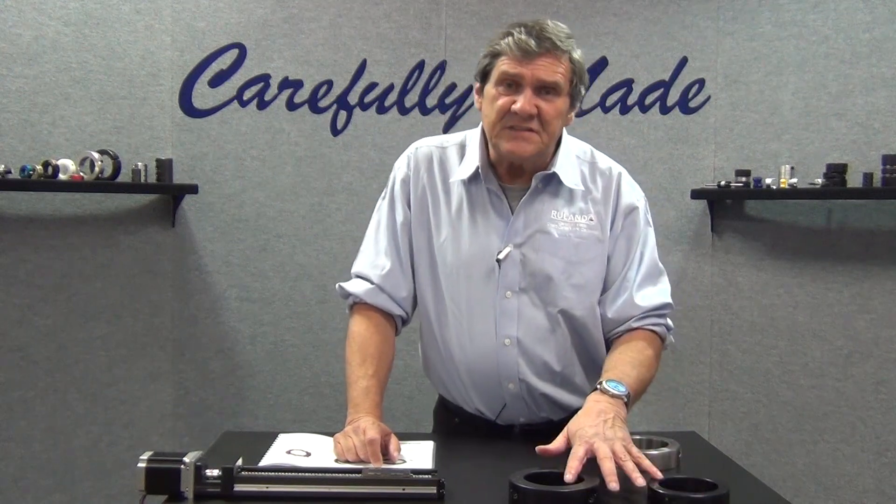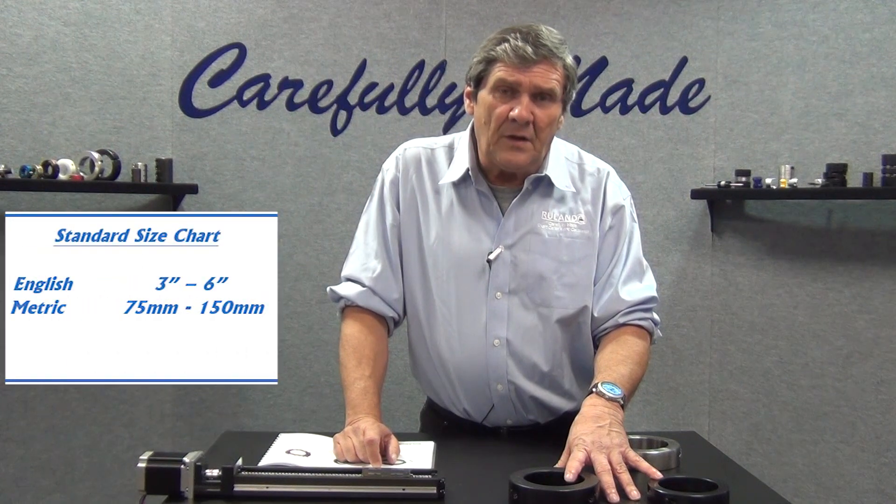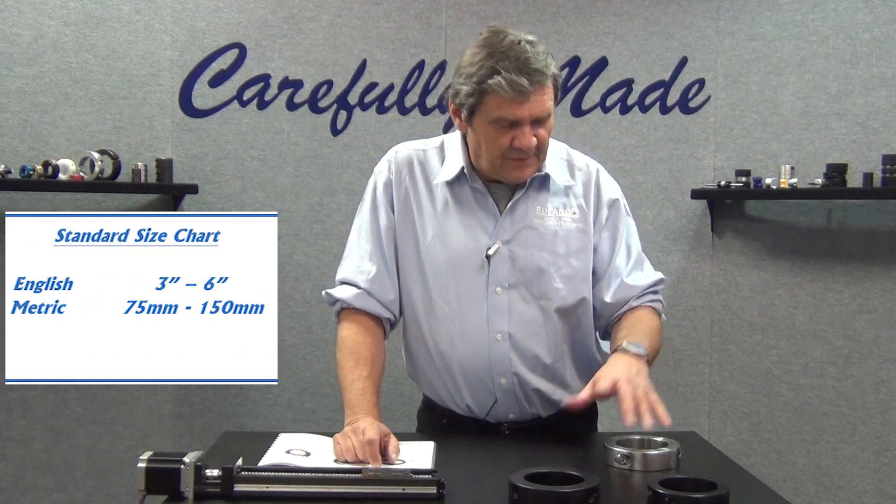The standard inch series is available as standard 3 inch bore through 6 inch bore. The metric series is available as standard 75 millimeter through 150 millimeter bore.